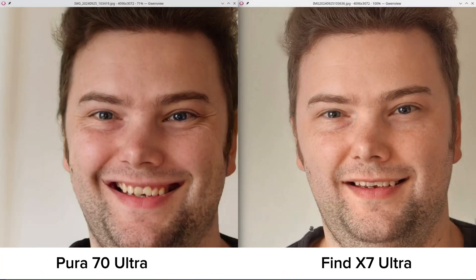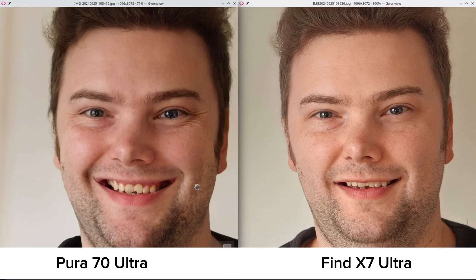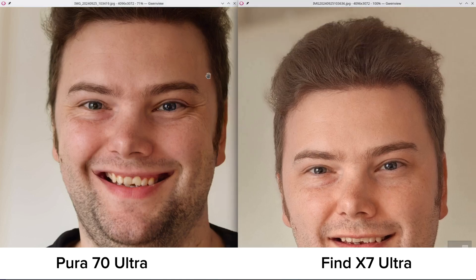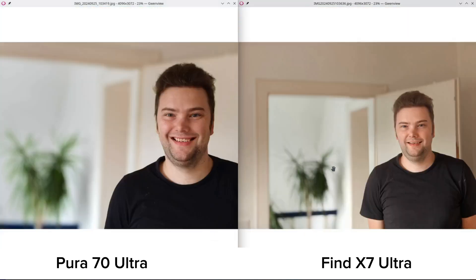On the left we can see the Pura 70 Ultra, on the right the Find X7 Ultra. What do you see from first glance? We have a darker, contrasty look on the Pura, while the Find X7 Ultra portrait — this is a 3x portrait on the Find X7 Ultra and 3.5x on the Pura 70 Ultra — looks a bit sharper. Look at the beard hair; it's a bit softer on the Pura in terms of eyes and eyebrow reproduction. It might look a little more artificial on the Find X7 Ultra, but it's not as contrasty, which I prefer. So this is a slight win for the Find X7 Ultra.